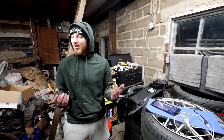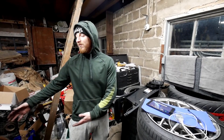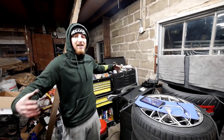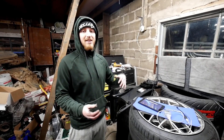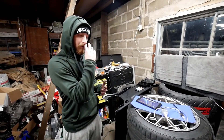Welcome back to another video. As you saw in the last video, we installed the JB4 on my 335i to make some more power. But as I said in that video towards the end, we can make even more power when you run the JB4 with the MHD backend flash linked with it.